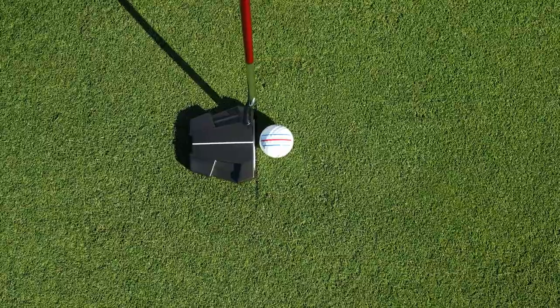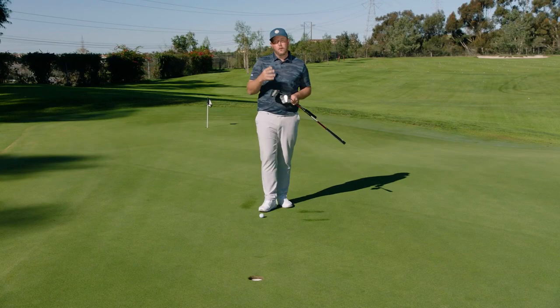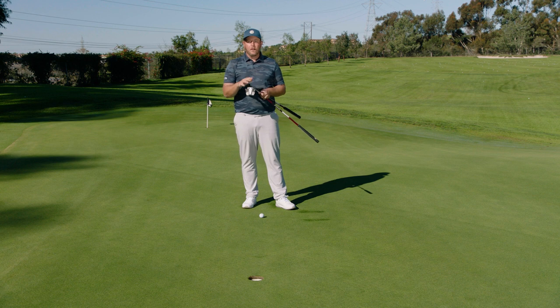Choosing the right putter depends on which one actually looks right to your eye. Get fit so that you can square the clubface at address and make more putts.